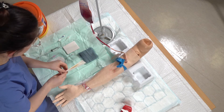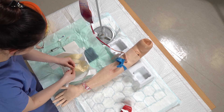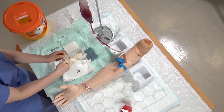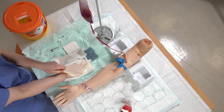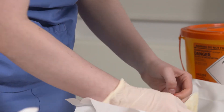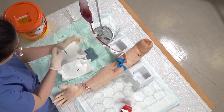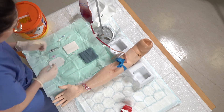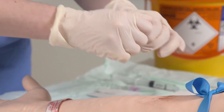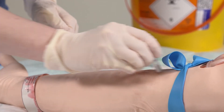The first thing I'm going to do is put my sterile gloves on. So the next thing I've got is my chloroprep disinfectant fluid, so just snap that and then clean the area where I'm going to put the cannula.